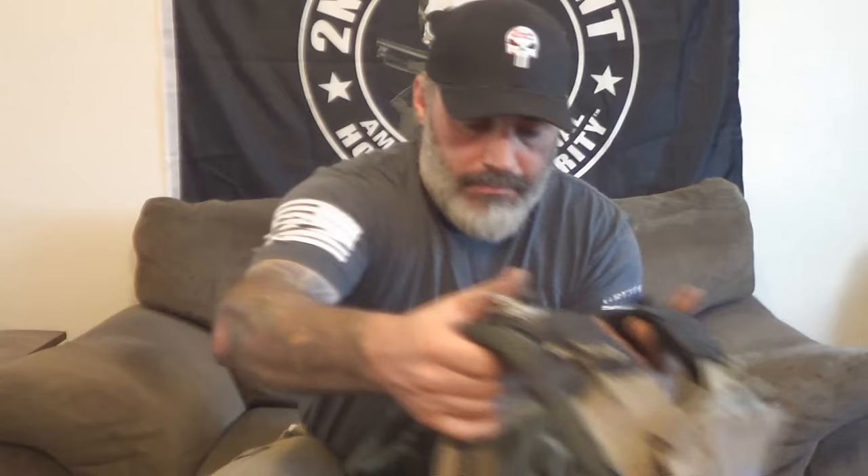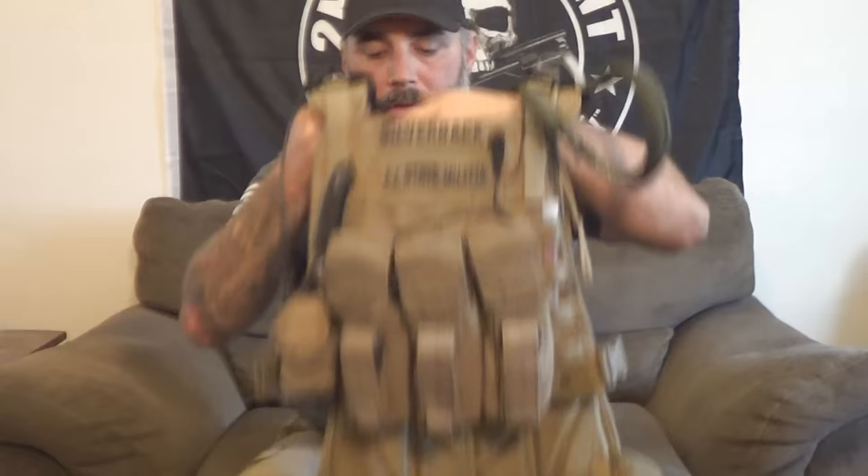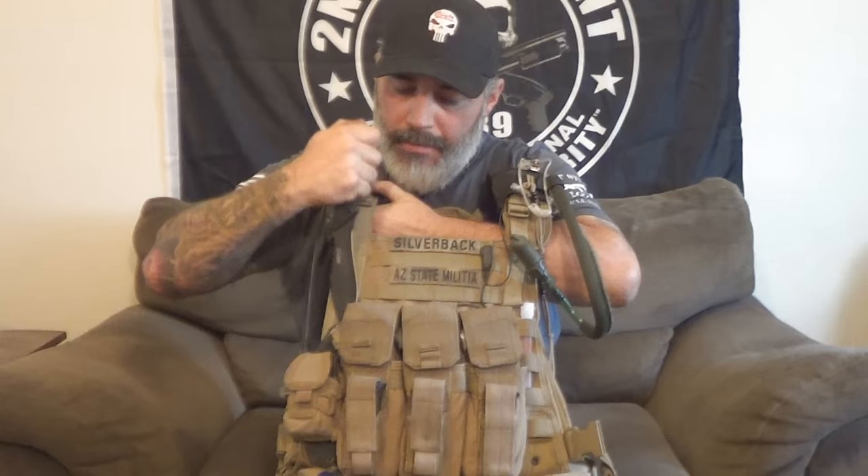Hello everybody. I've been asked to make this video a few times and I'm finally getting around to doing it. It is how to lash or attach a knife to whatever you have with MOLLE on it. I carry a knife on one of my plate carriers here and people have asked me how do I attach a knife to the MOLLE, and that's what I'm going to show you.